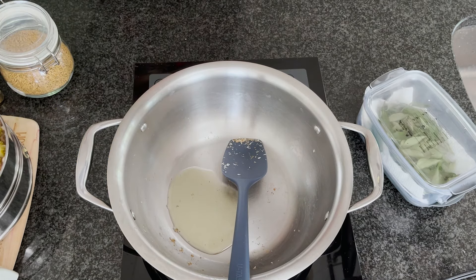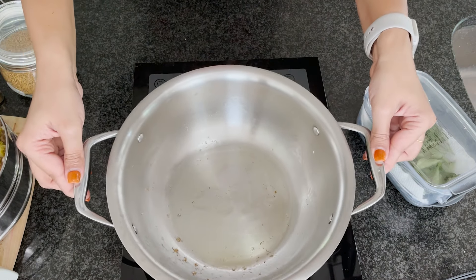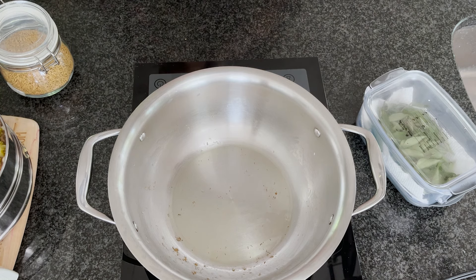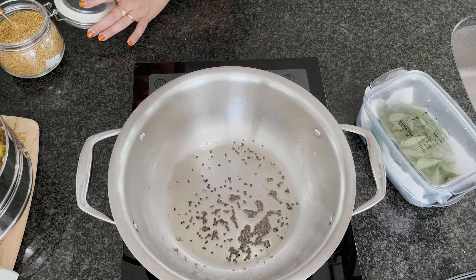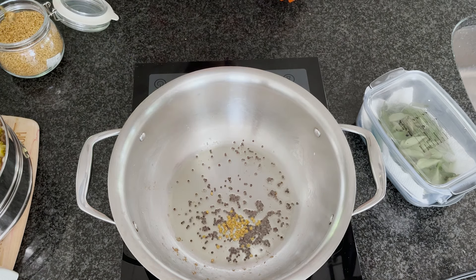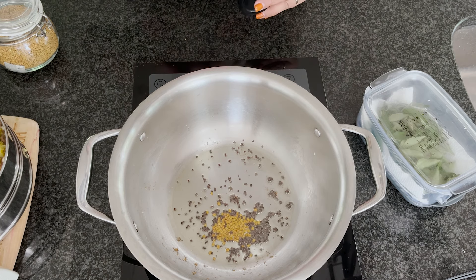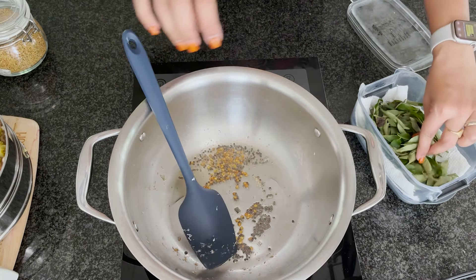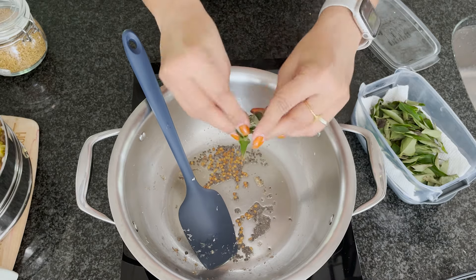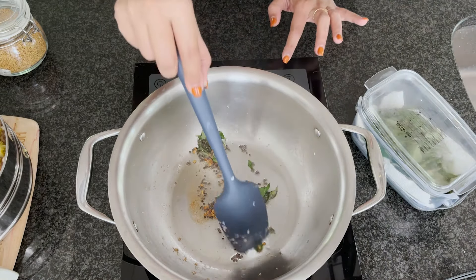I'm heating the same pan again and adding a tablespoon of oil, and I'm going to temper it with mustard seeds, fenugreek seeds, and a little asafoetida. Fenugreek seeds are optional here, but a quarter teaspoon really adds flavor so I wouldn't skip it. I'm adding one teaspoon of mustard seeds, half a teaspoon of fenugreek seeds, and a little asafoetida. Add some curry leaves and let the mustard seeds splutter and the fenugreek seeds slightly change color.